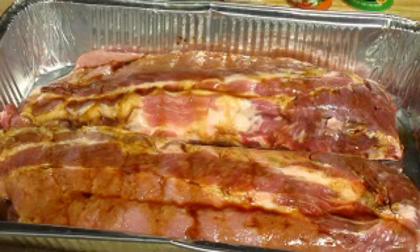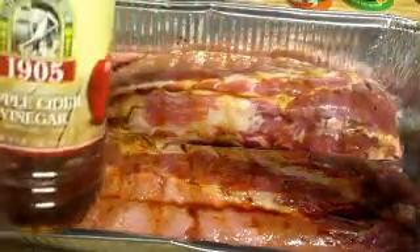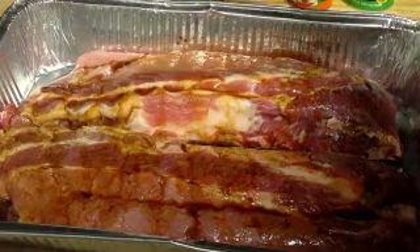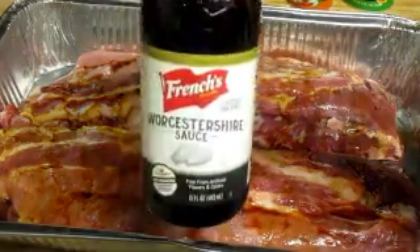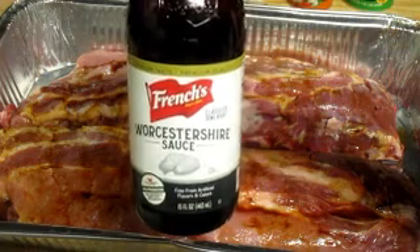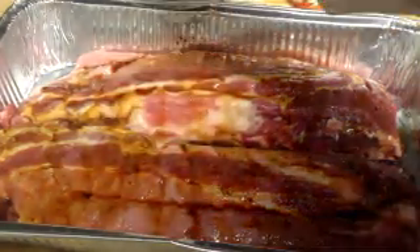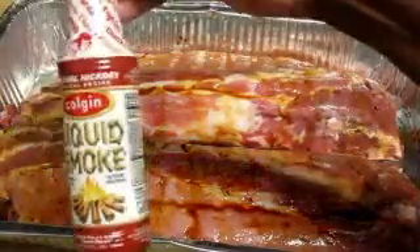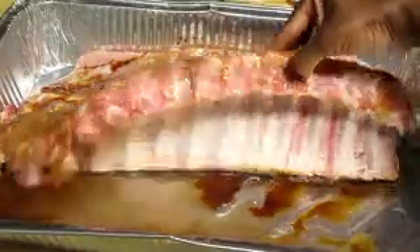But here I have two slabs of pork spare ribs, and I just put some apple cider vinegar on them — good tenderizer. I put Worcestershire sauce, and I wondered about it, and the first ingredient in it is actually vinegar. Vinegar tenderizes pork. I put liquid smoke. I put all of my wet seasonings on there first.